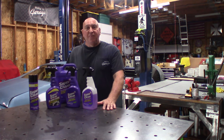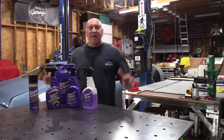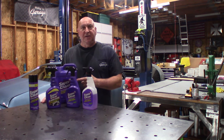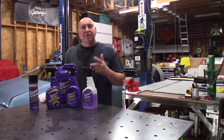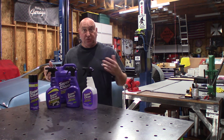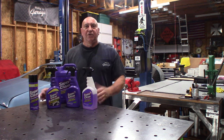Welcome back to Ray's Garage. I'm Ray Cornelia. Right up front guys, this is not a paid endorsement from Super Clean. Super Clean reached out to me and said they were going to send me some products to try. If I liked them, do a video on them.